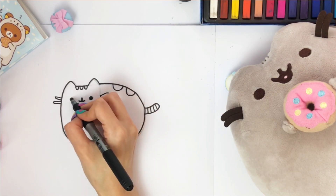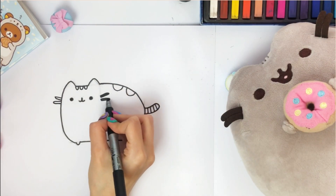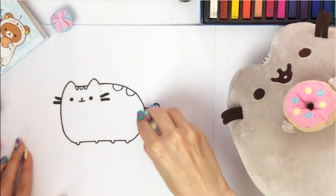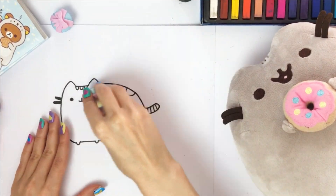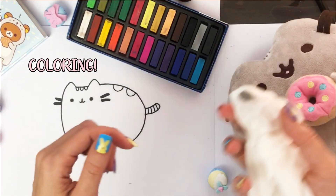Fill in the eyes, nose and mouth, as well as the whiskers. Then erase all the remaining pencil sketch. Wait for the marker ink to dry before erasing. Our outline is ready.